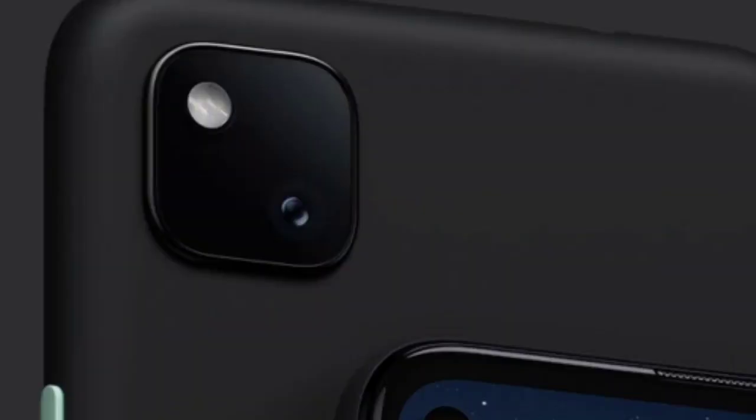The phone weighs around 150 grams, which makes it a very slim and lightweight mobile — easy to carry and super for the form factor.